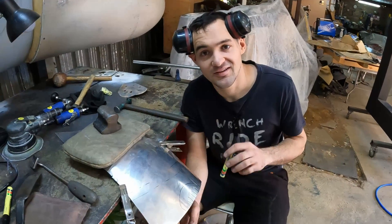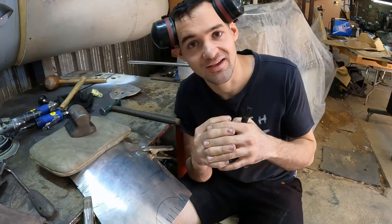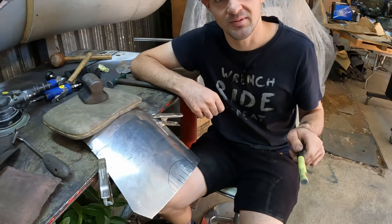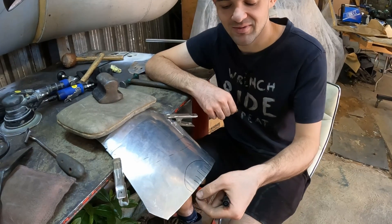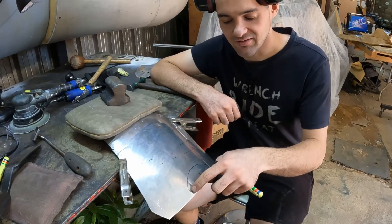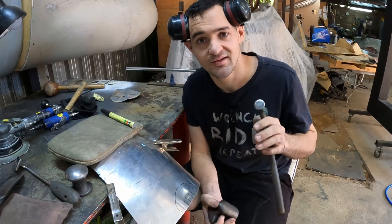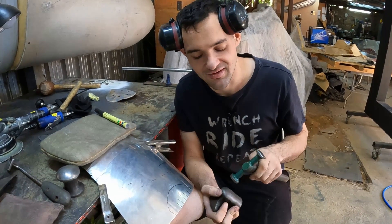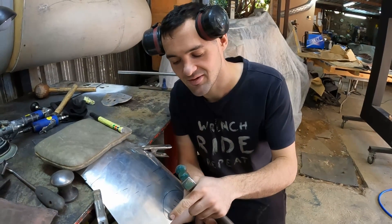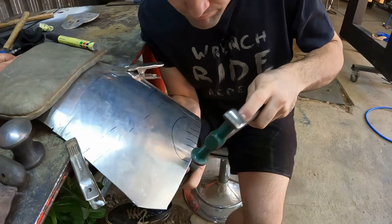As far as stretching is concerned, it is pretty much the exact opposite of shrinking — instead of consolidating that material together, now we need to just spread it apart. For a practical example, let's say you need this piece to flow into a body line. This needs to come up, so that means this edge here needs to grow, essentially stretching that material apart and creating a reverse. I'm going to be using a hammer and dolly for this, and unlike shrinking where I'm tapping until I hear the cling and then moving on, I'm going to be continuously trying to hit the dolly, and as long as I'm hearing that cling I know I'm on my dolly and stretching material out.